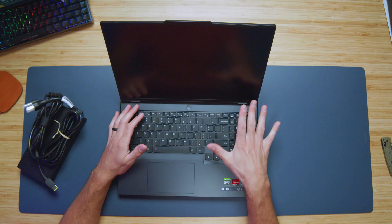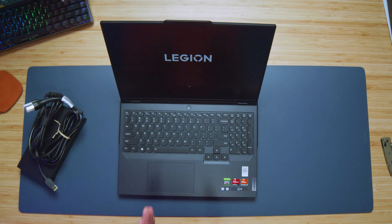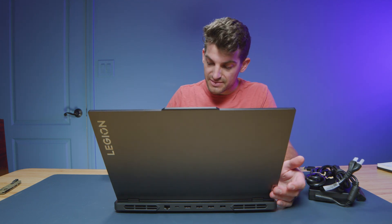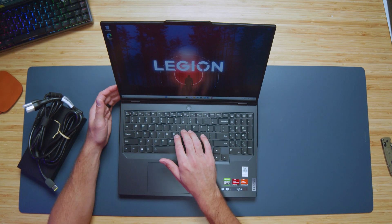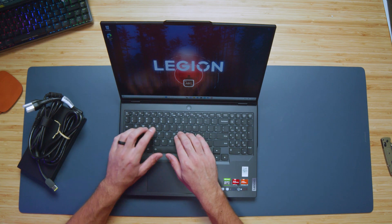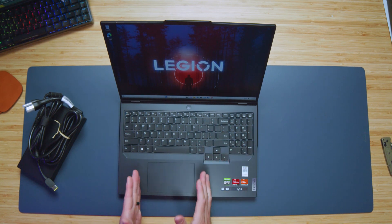Looking at the interior of the laptop, it's very reminiscent of the Legion 5 Pro. You have the numpad on the right side and the trackpad centered on the keyboard, not the keyboard deck. I'd personally prefer the trackpad centered on the whole keyboard deck, but there's a design reason for centering it where it is. Looking at the keys, they're slightly different from last year — a little softer to the touch with a quieter click, and they snap back nice and strong, so you get good receptivity.